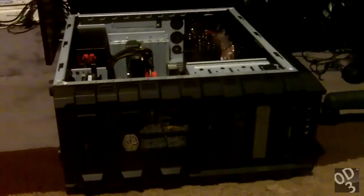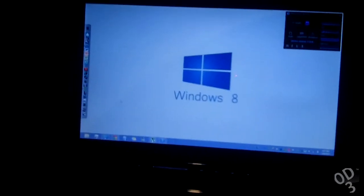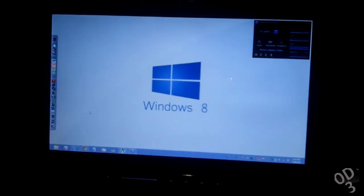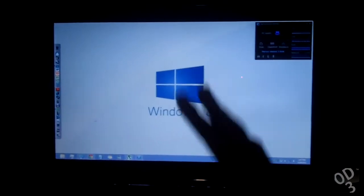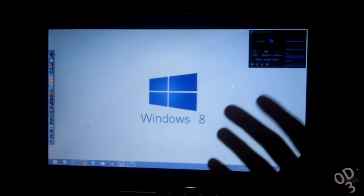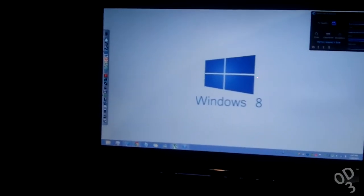There we go. I reattached the drive to my laptop, and so far it seems like nothing has happened to the installation configuration for my laptop — in the sense of how the registry communicates with the hardware and the configuration settings that are unique to my laptop. I've launched a bunch of different programs, let's say Photoshop, and everything seems to pretty much launch normally.